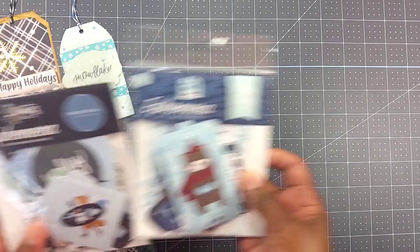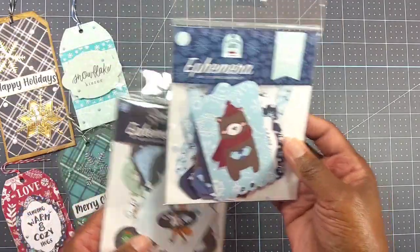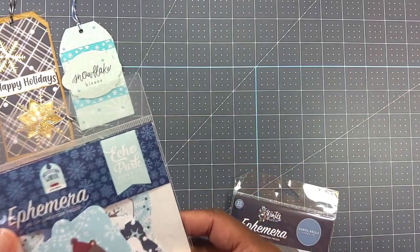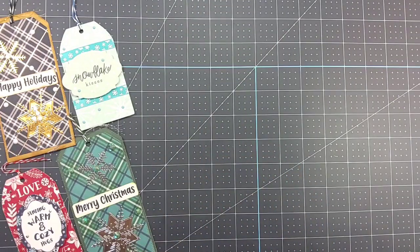I used some of this Paper Studios twine. I used these two ephemera packs I had in my stash from Cartabella. This one is Winter Market, and the other one — the writing was so tiny I couldn't see it — is My Favorite Winter.